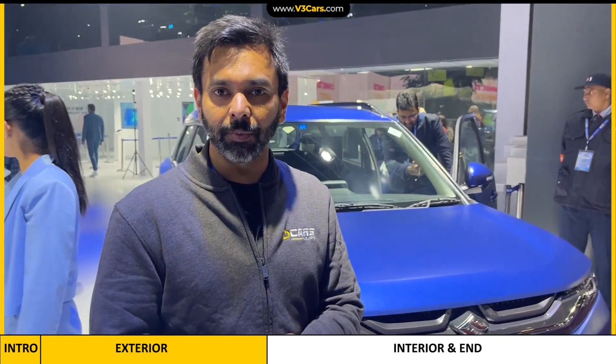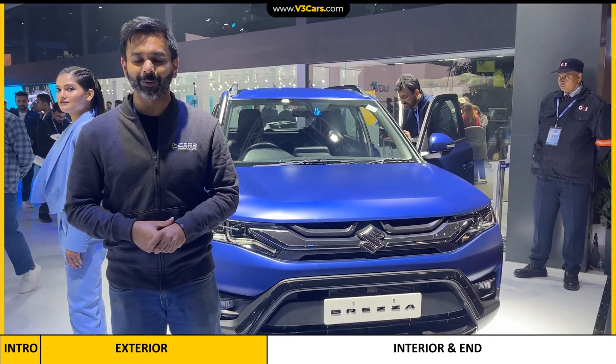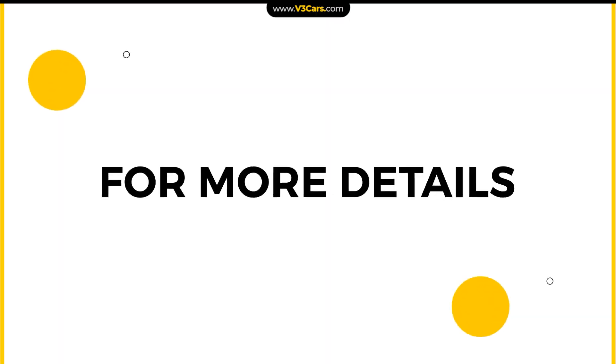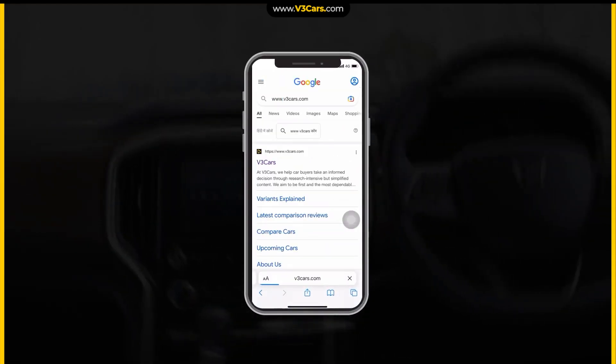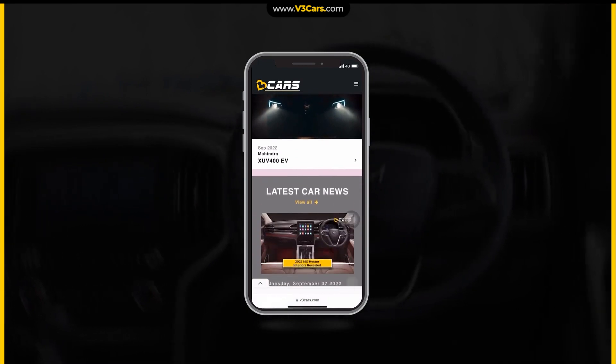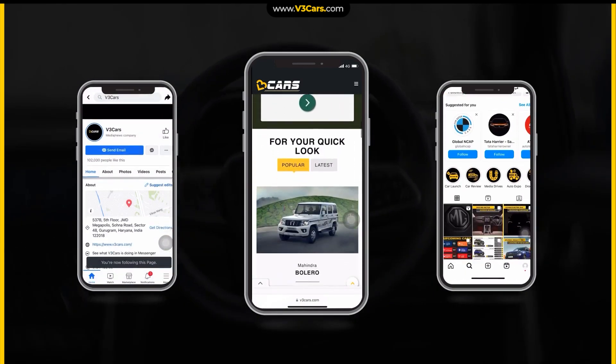Thanks for watching V3 Cars and thanks for watching this video. Do follow us for extensive coverage of Auto Expo 2023. For more details, you can also go to www.v3cars.com or follow us on Facebook and Instagram. All links are available in the video description.